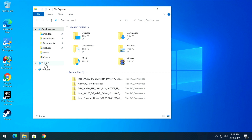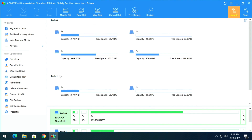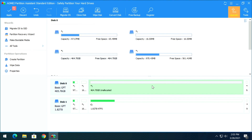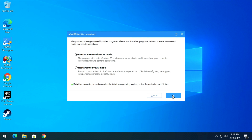Once back in Windows, open File Explorer and go to This PC — you can breathe easy, your full 2 TB drive is back. Since the 500 GB drive is now just a clone, go back into AOMI Partition Assistant, select the 500 GB drive, and delete its partition — select Delete Partition quickly. Then click Apply.